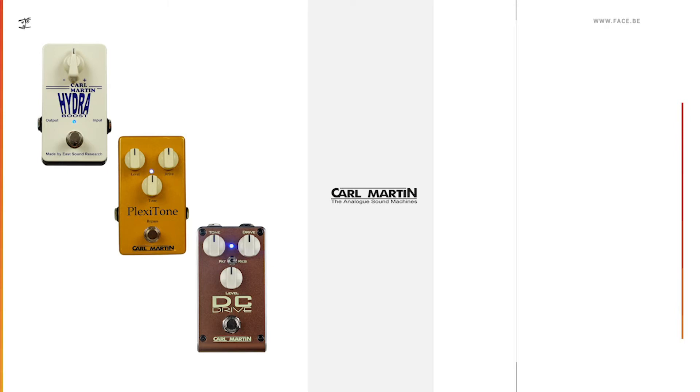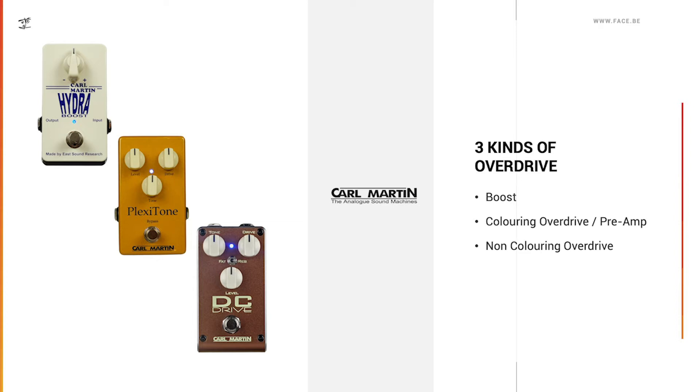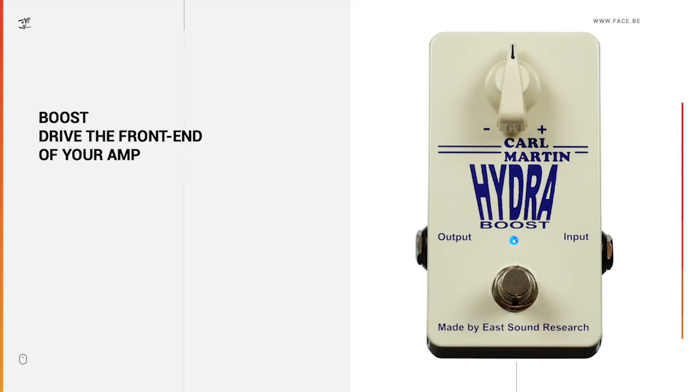Hello and welcome to this episode of Scope Talk. Today I'm going to take a look at three kinds of overdrive: boost, coloring overdrive slash preamp pedals, and non-coloring overdrives. I'm not going into technical details this time — it's more of a comparison between those different ways of how to get an overdrive sound, and to take a different look at the different concepts and maybe help you find the right pedal for you.